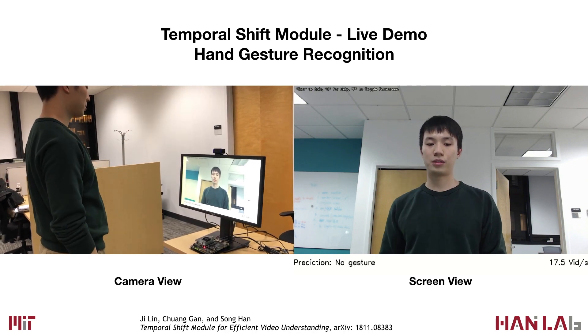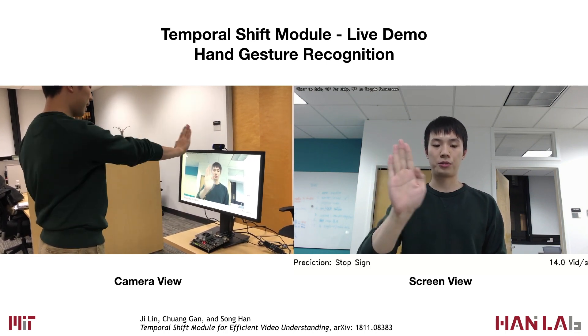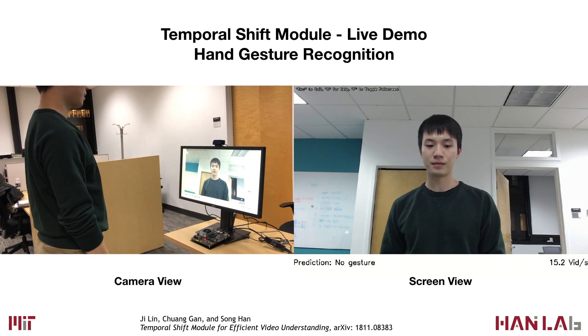We can also do other gestures like shaking our hands and tell the system to stop, or push your hand in. Finally, we can do gestures like drumming your fingers. Thank you.